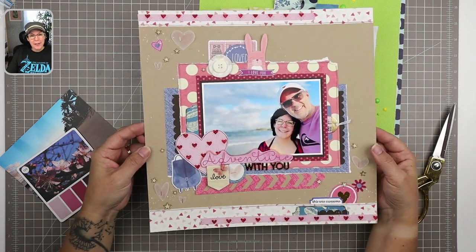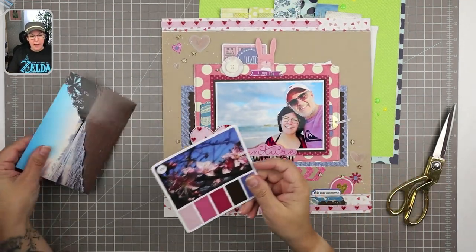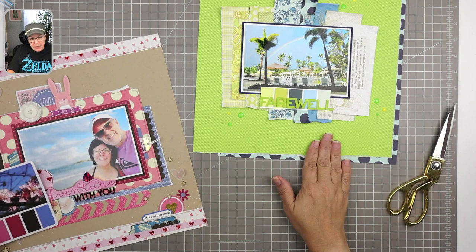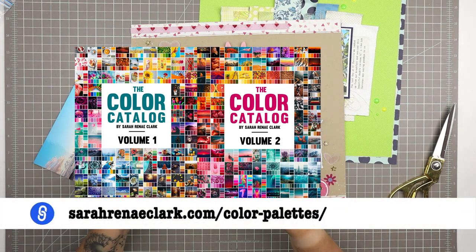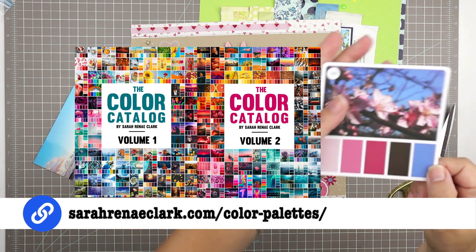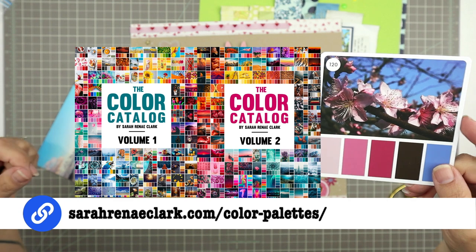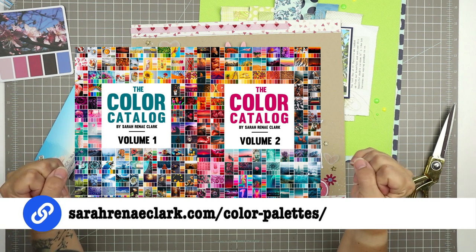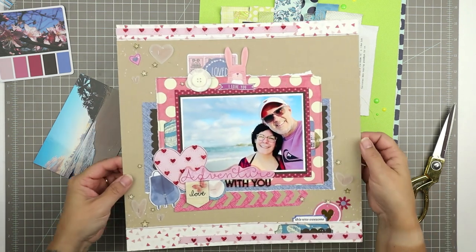Hi and welcome to another scrapbooking process video. Today I'm going to share the process for creating this layout. This one was made using another color tool — in my last video I used the Coolers app, but for this one I used Sarah Renee Clark's color palettes to choose color palette number 120. I do have the color cubes as well as the PDFs she offers. So if you'd like to see how this layout came together, just keep watching.